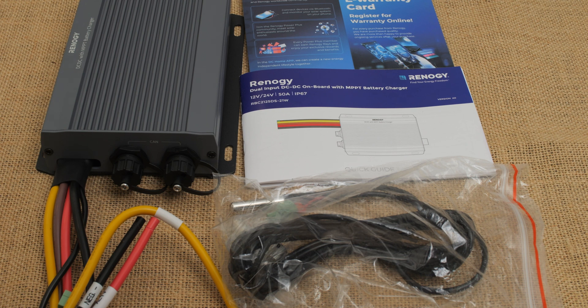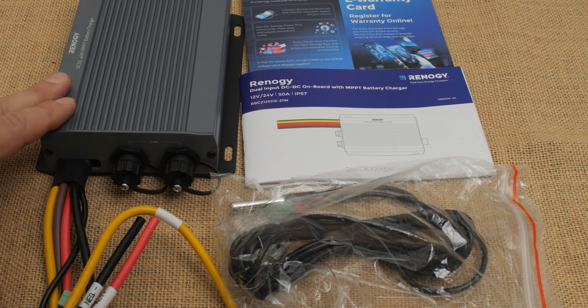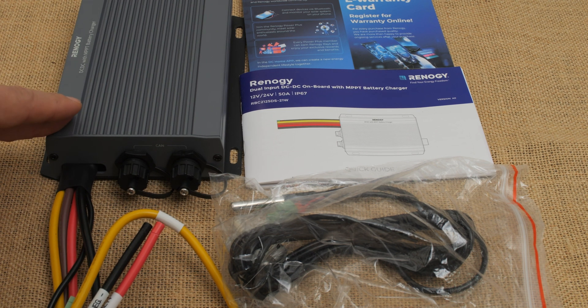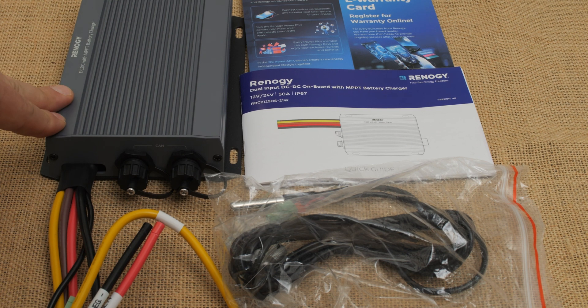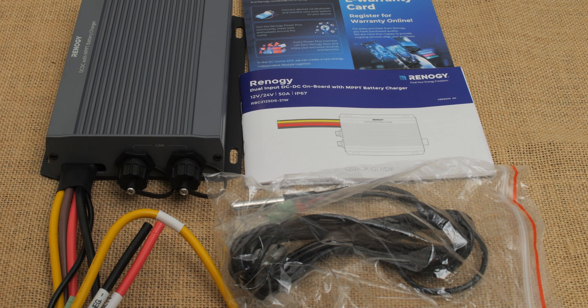This is called basically the 12/24 50-amp IP67 DC-DC with MPPT — that's what it's called on their website. It doesn't have an easy name; the description is basically the name. What this does is let you electrically separate two batteries so that one does not discharge the other, but they can both be charged. It also lets you, if you have an MPPT, use solar to charge not just your house battery but also trickle charge your starting battery. It does have a trickle charge feature so your starting battery will never be dead and you'll never be stranded.